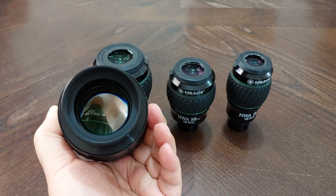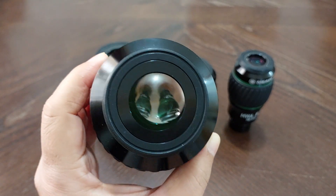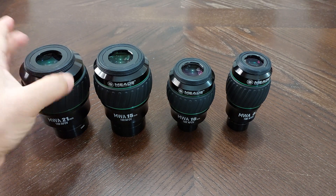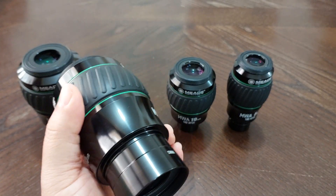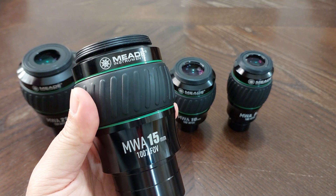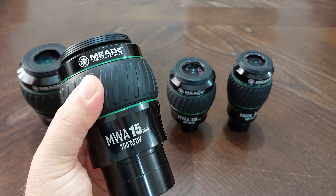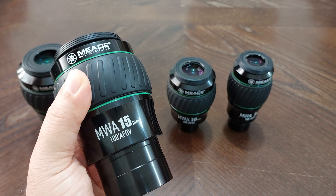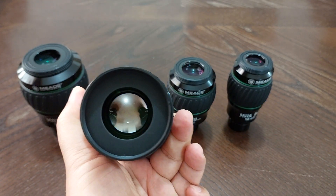This is how the 21mm looks like. And the 15 millimeter — MWA, Most Wide Angle. That's what I think it is — Most Wide Angle. MWA, 15 millimeter, 100 degrees apparent field of view. This is also how it looks like.